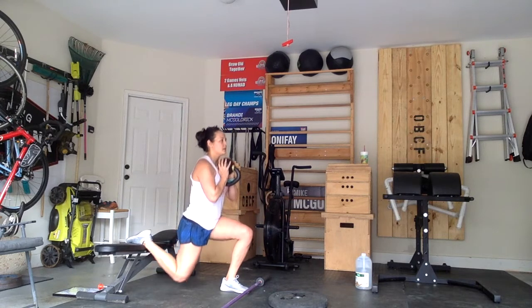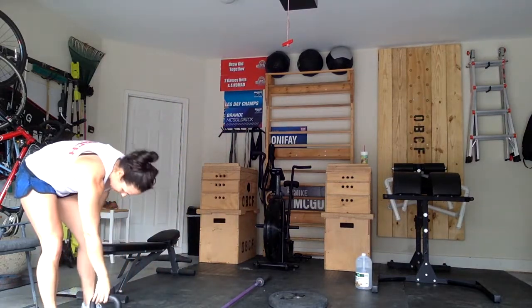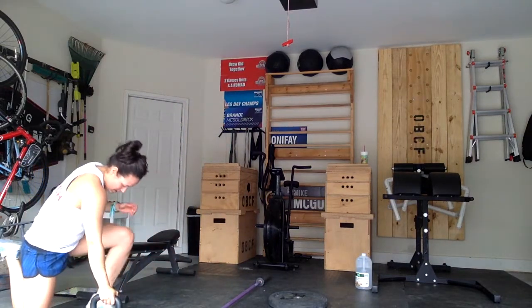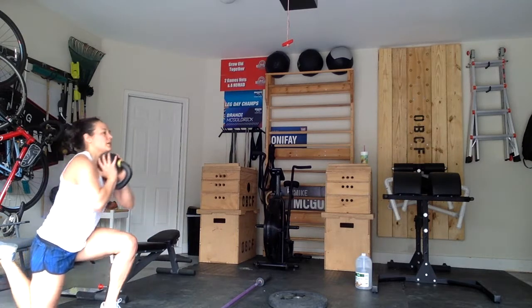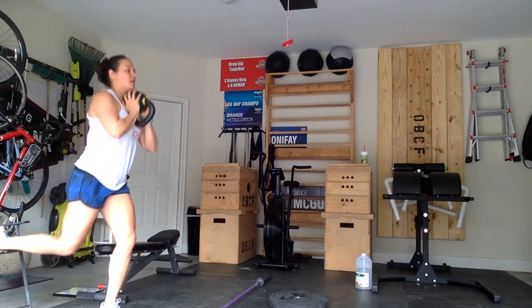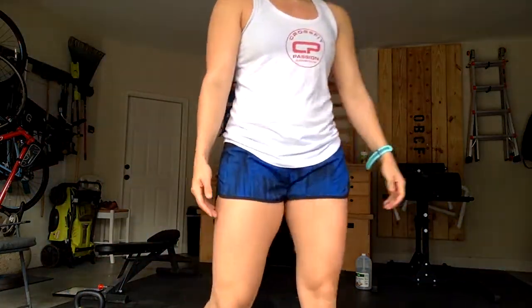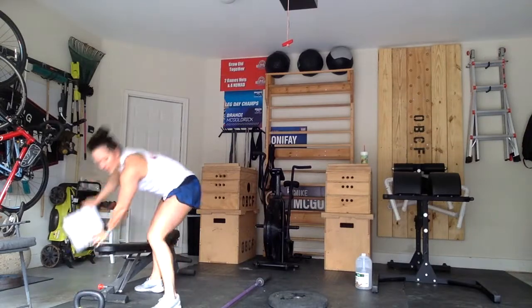So again — down, slightly up, back down, all the way up. I'll show you from a chair; it works the same way. You just want something around knee height to rest your foot on. If it's a little high and your knee can't quite touch the ground, that's fine — just go down as far as you can, come back up a quarter of the way, back down, and then all the way back up for that full range of motion.